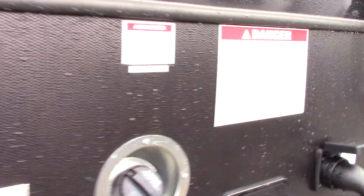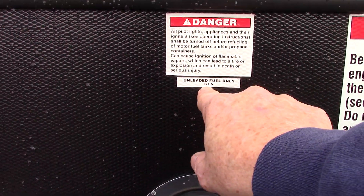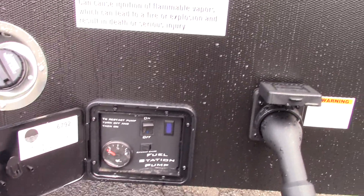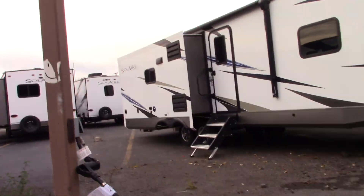This is your unleaded fuel fill for the generator only — the generator runs off this. Your fuel pump is inside here so you can fill up your toys. Your station controls are right here, and you have a 50-amp, 30-foot power cord with reducers to step it down.